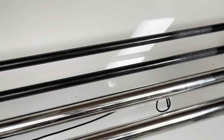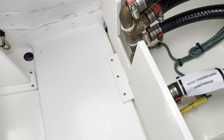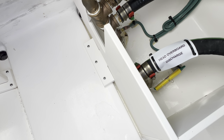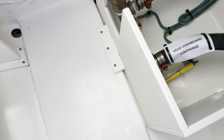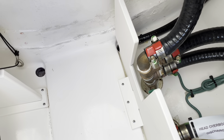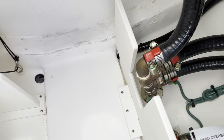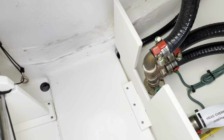Off to the starboard side down here is your head overboard discharge. That fitting with the yellow zip tie holding it down is a three-step process to do the head overboard discharge — hopefully I'll get into that through this video. You also have this manifold system for deck drains that also has a seacock on it.